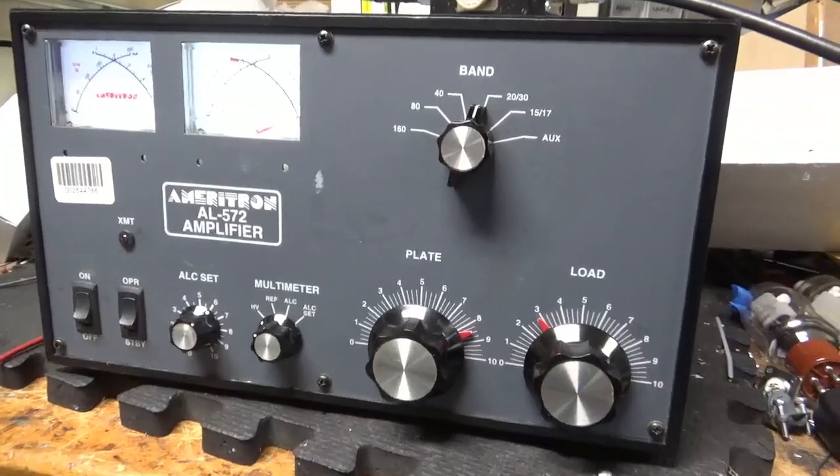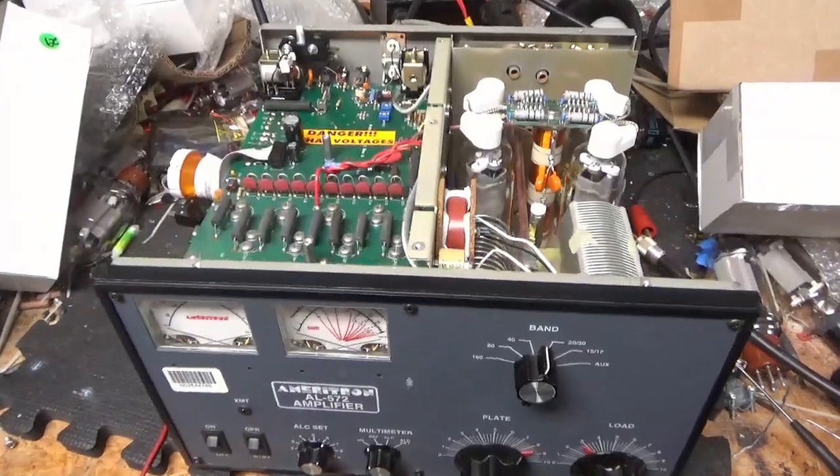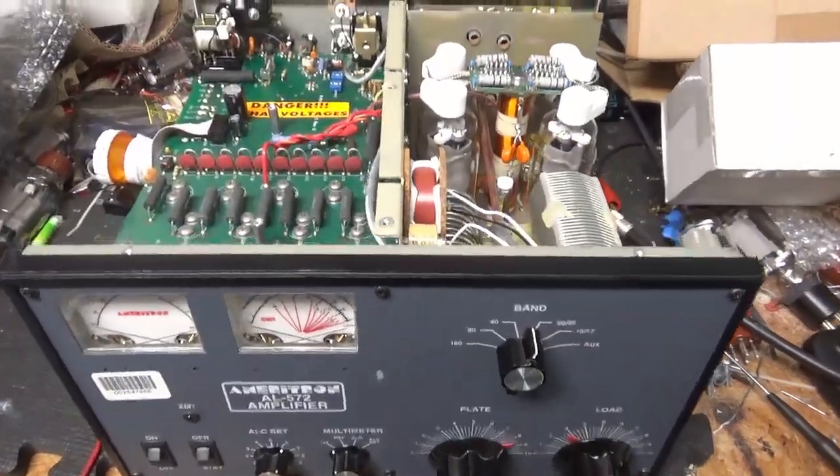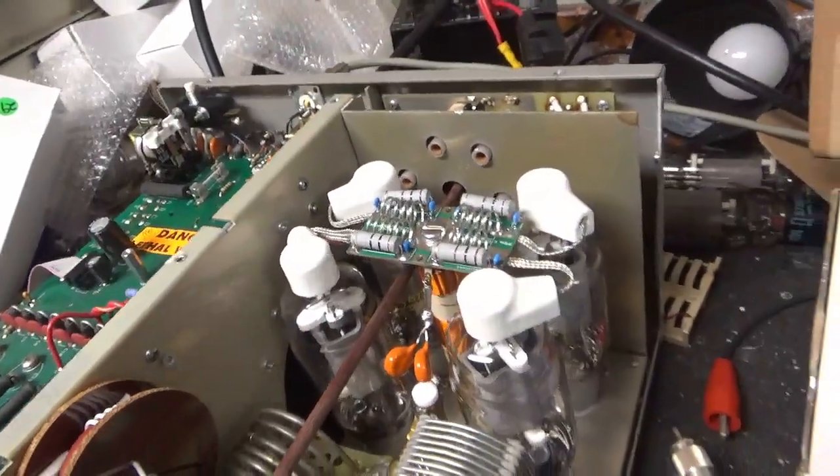I'm going to let the tubes cool off for a second, then I'll take the cover off and show you what I did. See you guys soon. I'm back with the AL572 — it's all done, cover's off. I'll show you everything I did.